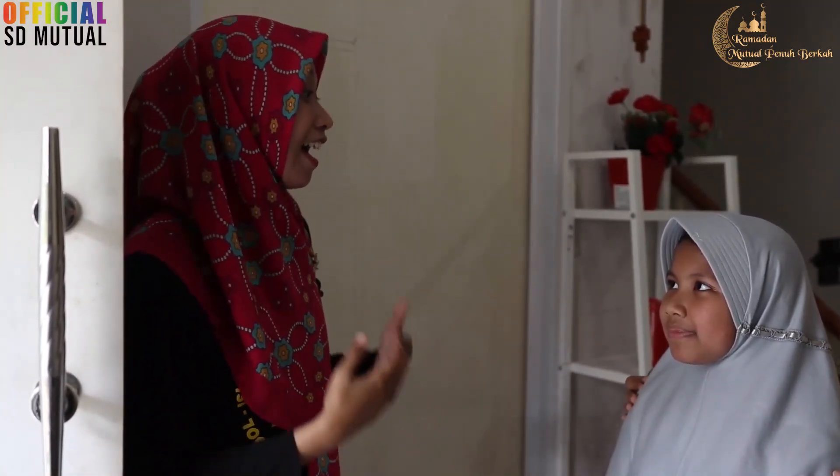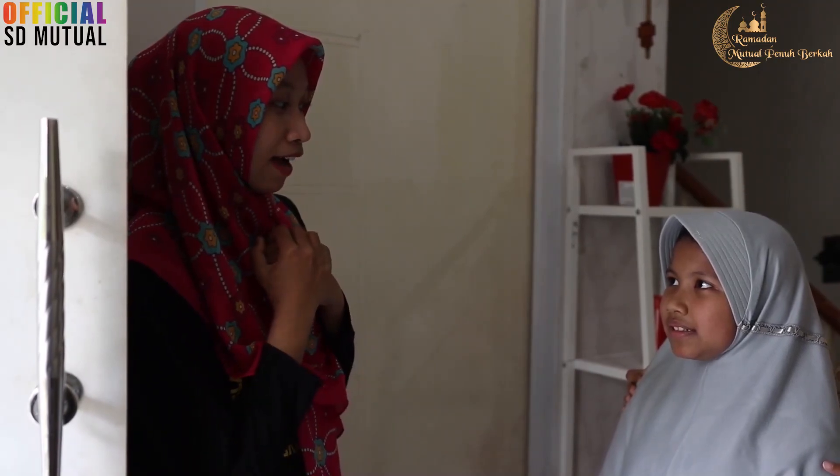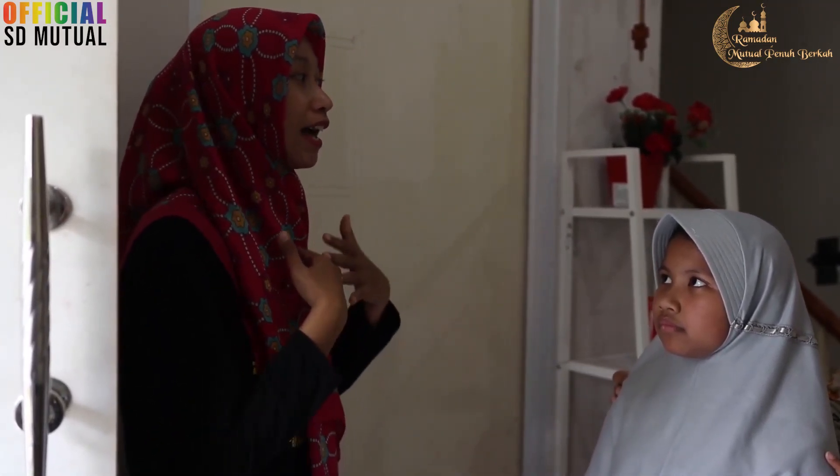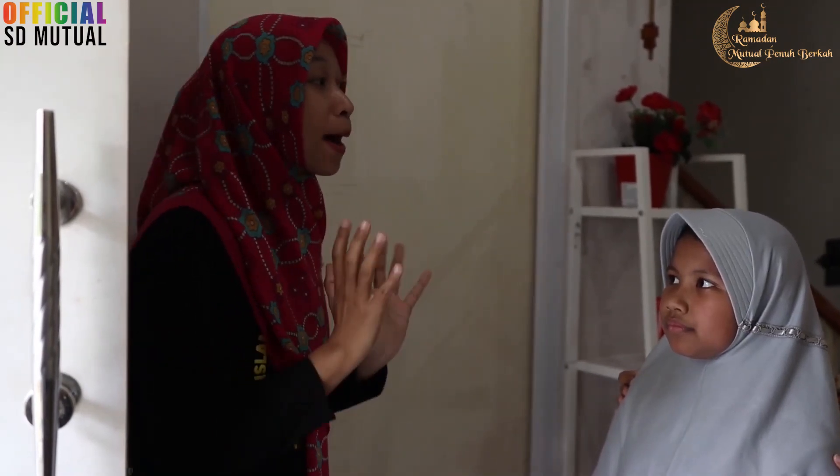Kami sedang ada acara Dapur Bunda Edisi Ramadhan. Apakah Bunda dan Mbak Arya berkenan? Kalau-kalau kita pengen lihat kira-kira menu apa sih yang mau disiapin ketika buka puasa nanti? Kebetulan banget hari ini kita lagi nyiapin menu spesial. Hari ini kita lagi mau bikin es yang pastinya seger banget. Gimana kalau langsung ke dapur?